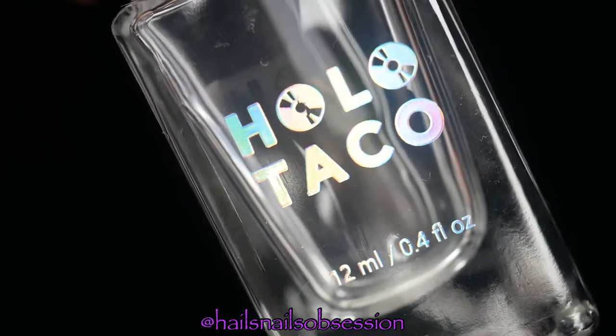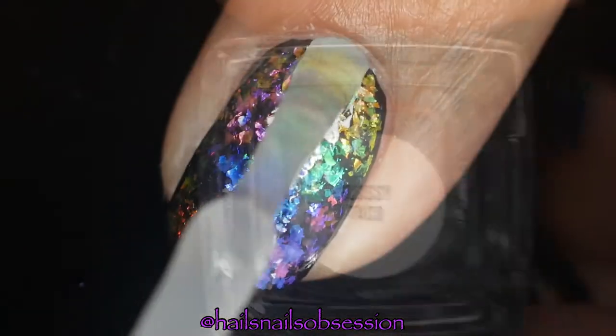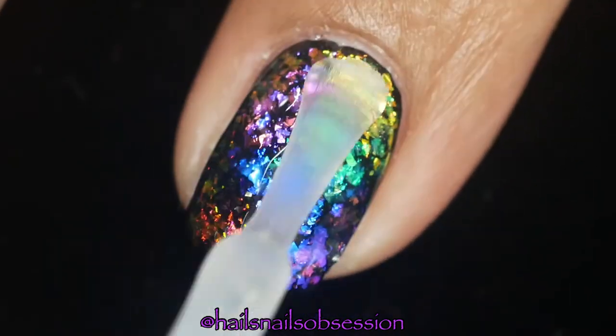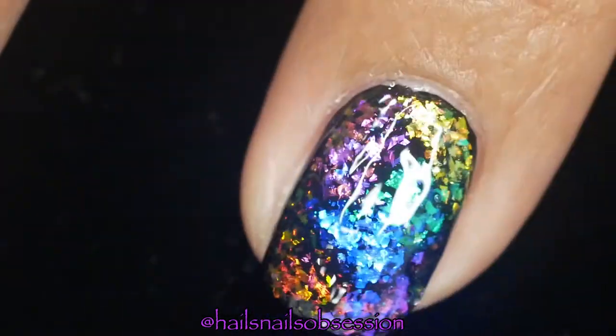After that, I'm going to seal it with this holotaco glassy taco top coat. I'm speechless right now — look at that!